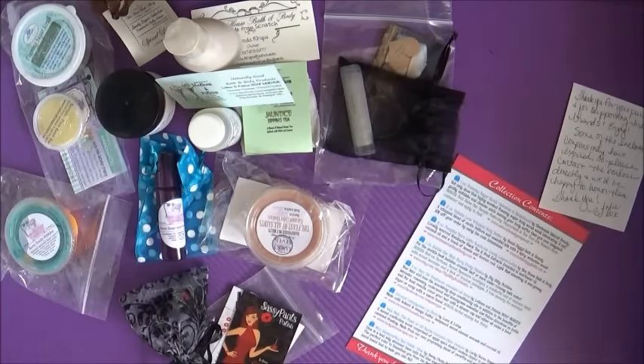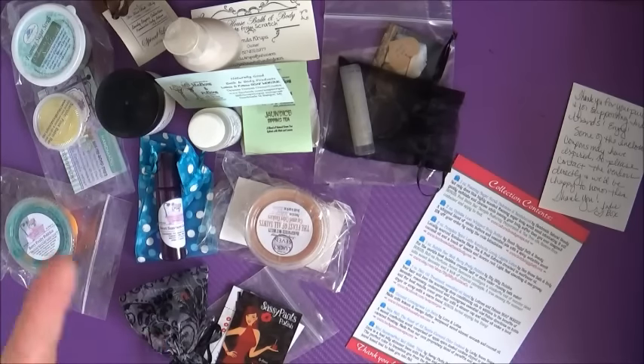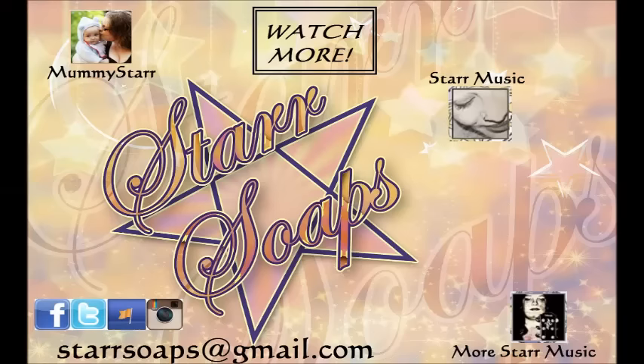I love this indie collab box full of gorgeousness. I hope you enjoyed watching me have a look at everything. If you did, feel free to hit that subscribe button down below, become a member of the Star Soaps family, and feel the soapy love. Bye!